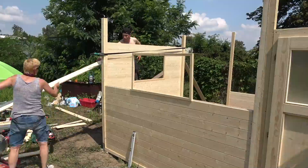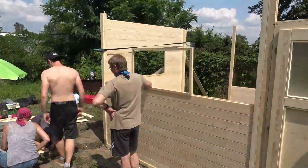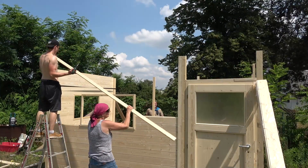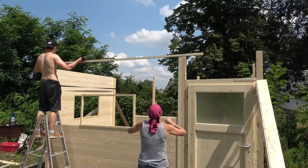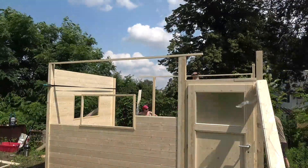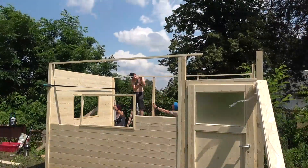Suddenly I'm half naked and then we continued with the walls. To give the shed a stable fit on the upper ends we installed temporary bars at the top that would hold everything in place while cutting out and sliding in the next wall elements.